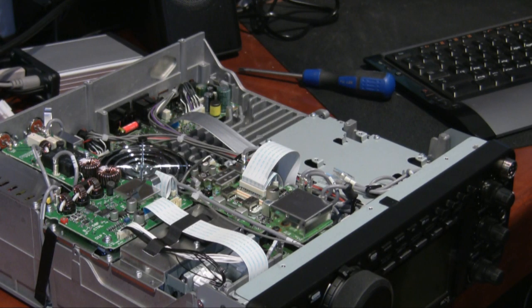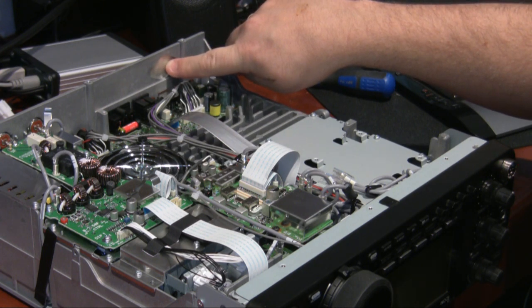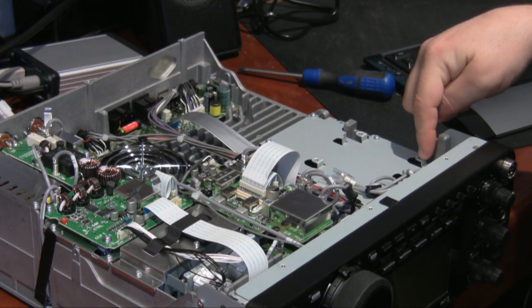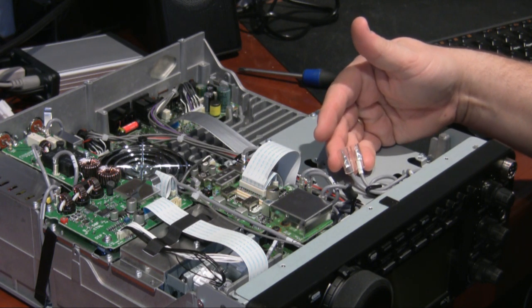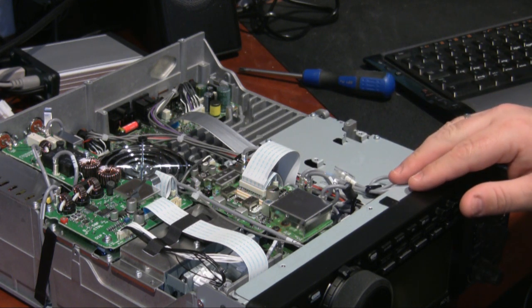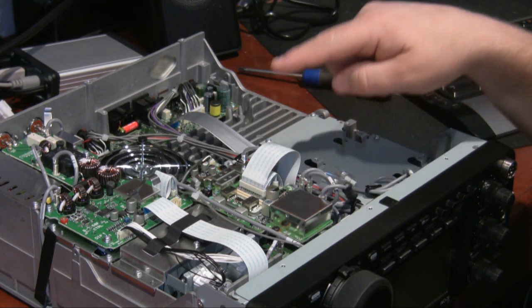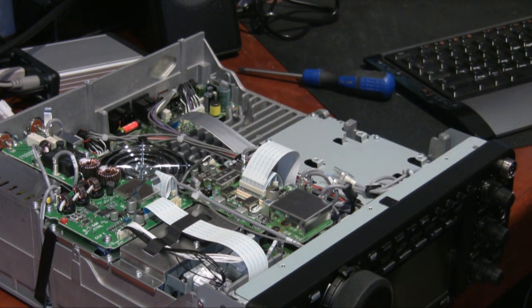Here we are with the covers off again, and this is where the 23cm module fits. You can see there's a blanking plate in the back here for the antenna socket, the four mounting points for the small PC board, and some connection cables here for the boards. I'm not going to video the roofing filter install this time because I've done it in a separate video — I'll do that first and then come back to show you what the module and interface board look like.